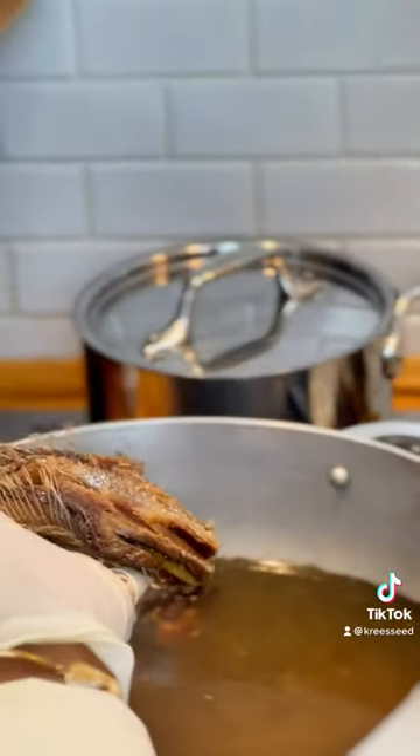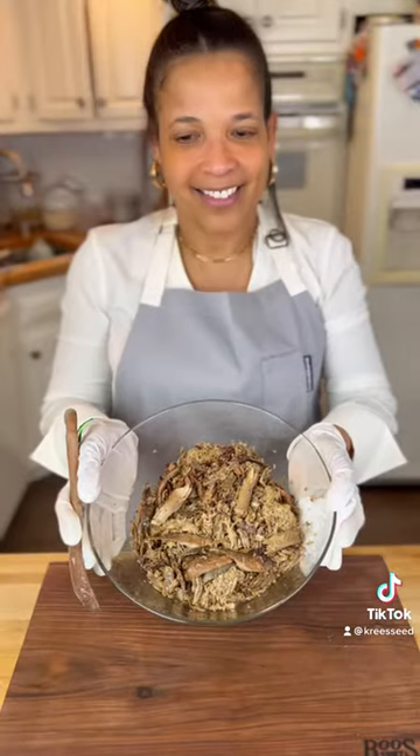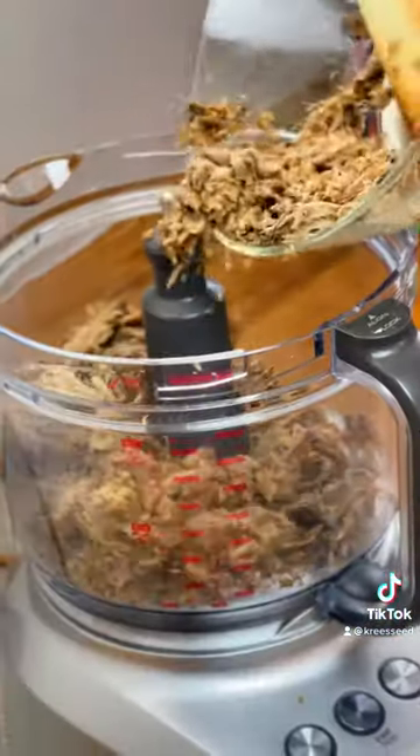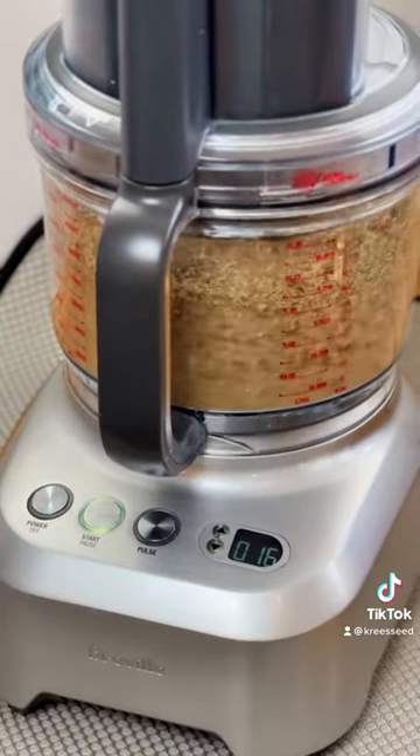For the herring, start in a large pot of hot boiling water and let it sit for 10 minutes to really get the salt out. Then transfer it to a smaller pot and let it sit in hot boiling water for 10 more minutes. Once that's done, remove the bones, clean it, and add it to the food processor to get it nice and fine.